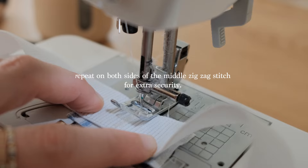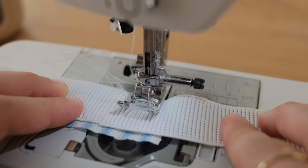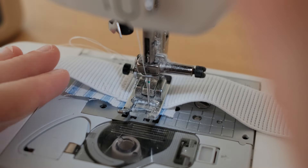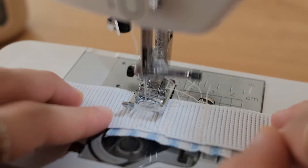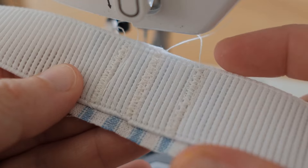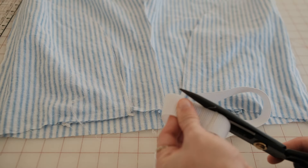On both sides of the middle seam, add another zigzag stitch for extra support. I like to backstitch and forward stitch a few times to make sure it is secure. Then trim the fabric to the size of the elastic.